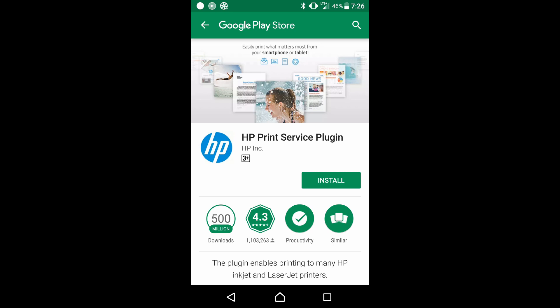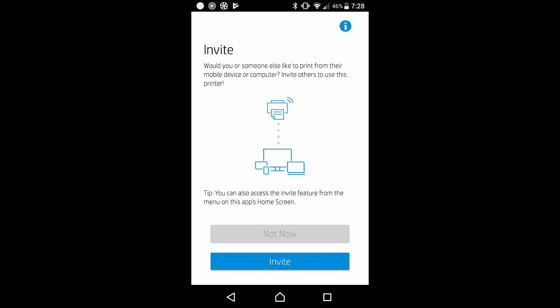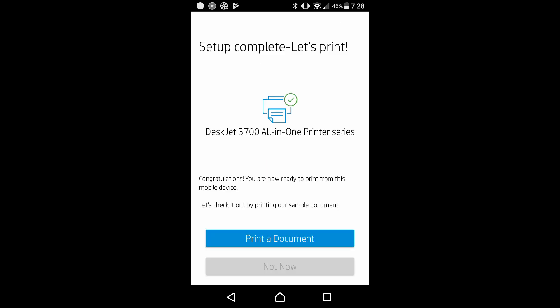We need to install this HP Print Services Plugin. Select install. It is asking if we would like to invite someone else to print from this printer — we'll select not now. Next, the setup is complete.